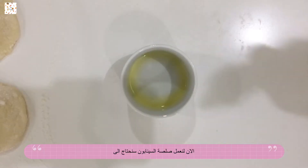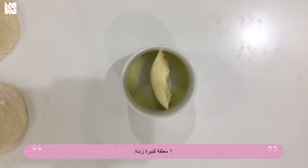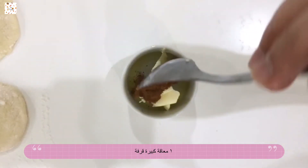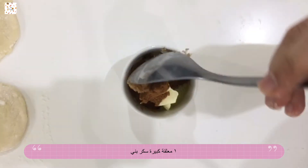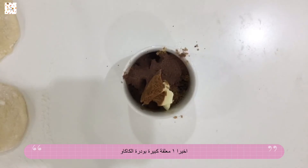Now to make your cinnamon sauce, you're going to need one tablespoon of butter, one tablespoon of cinnamon, one tablespoon of brown sugar, and lastly one tablespoon of chocolate powder.